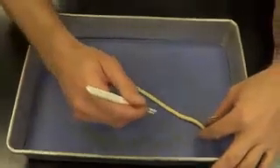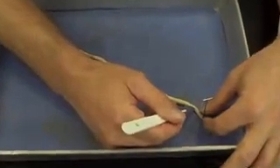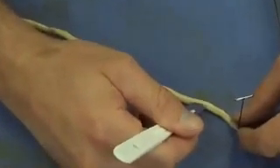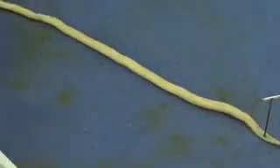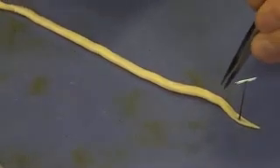Always cut away from your fingers. I'm going to start near the anterior end and make a small incision, cutting about an inch. At that point I'm going to grab my forceps and a pin, and begin reflecting the skin back.